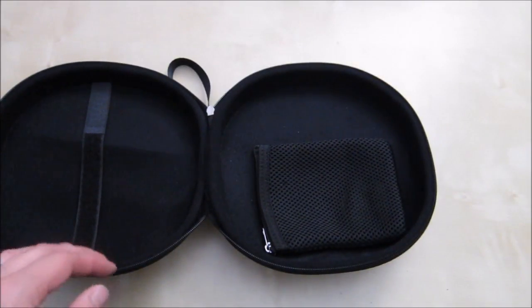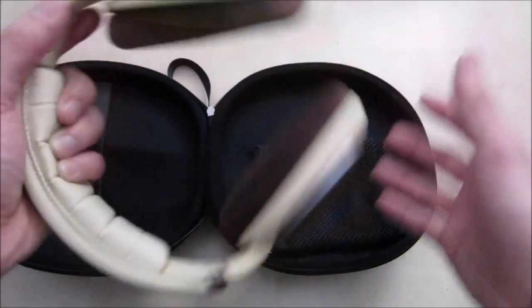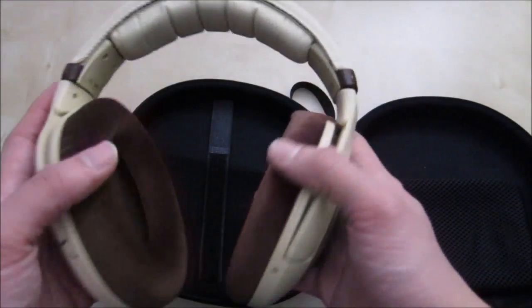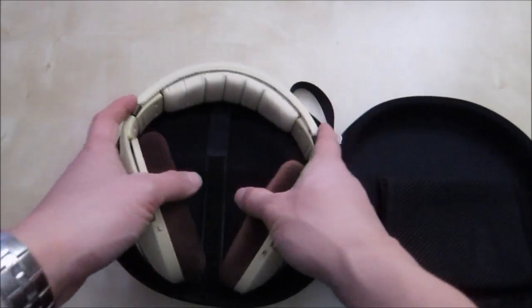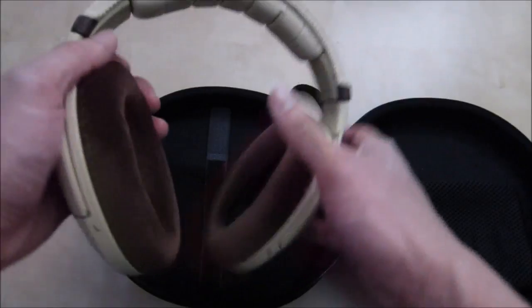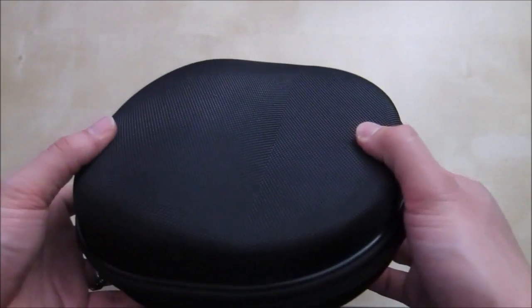One thing to note: in order to put your headphone in here you do have to collapse it to the smaller size — push the headband back to the smaller setting to install it. So every time you take it out while traveling you do have to expand it back to whatever size you had before. I hope this short review helped you in your purchase decision. If you have any questions please let me know in the comments below, and as always stay tuned for future reviews. Thank you.